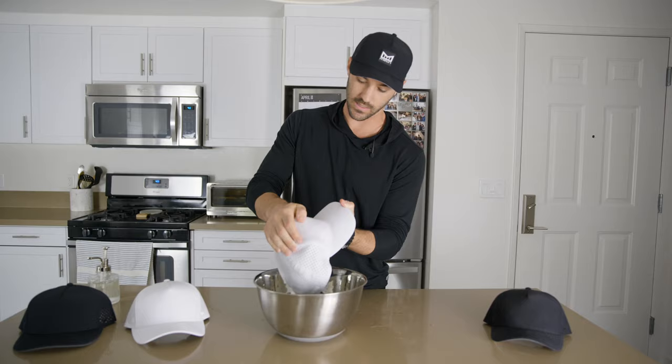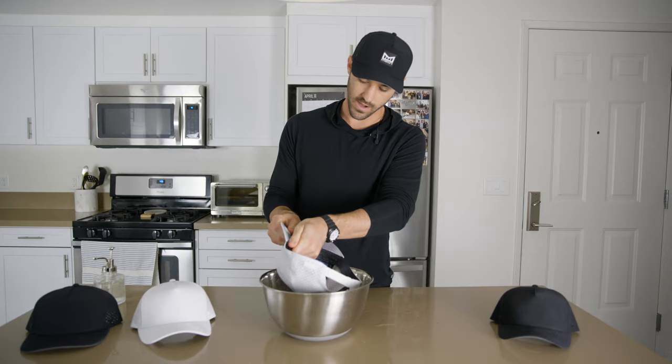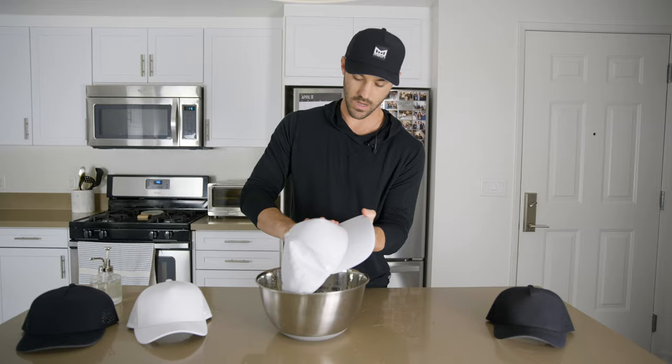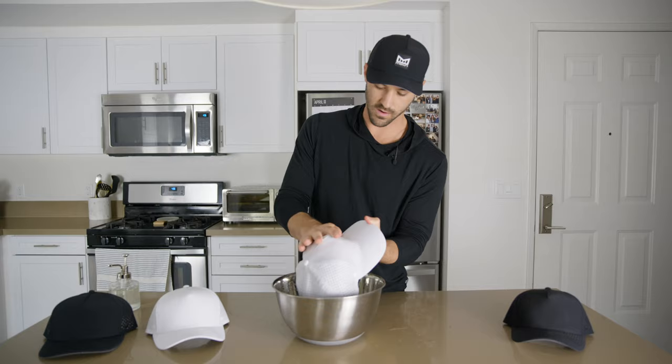Work the soap into the crown, the bill, anywhere you've got those exterior spots that need to be cleaned off. Be sure to get on the interior here, right into the sweatband, anywhere that's going to be taking a lot of damage. Just kind of wipe it through — you can see it's already coming together. Rub it all around the exterior; this thing's looking brand new already.